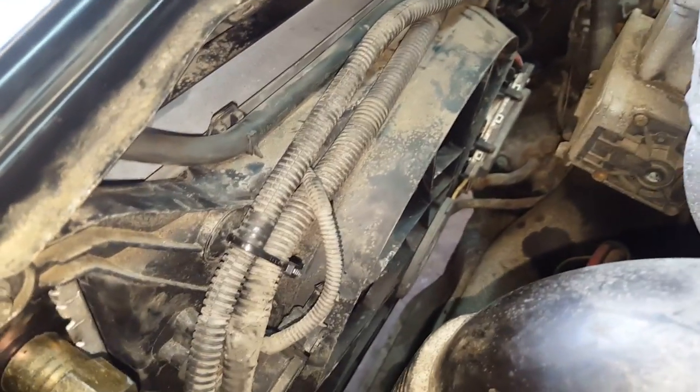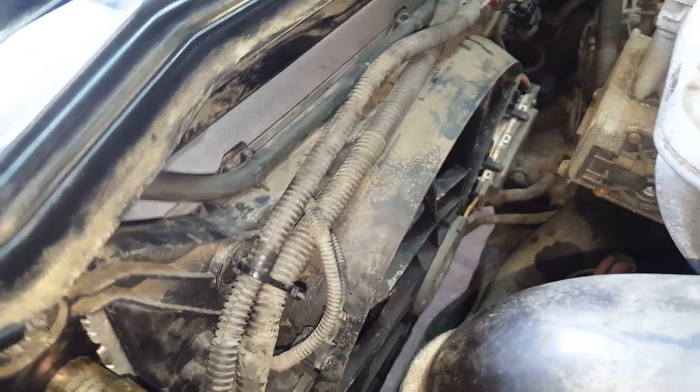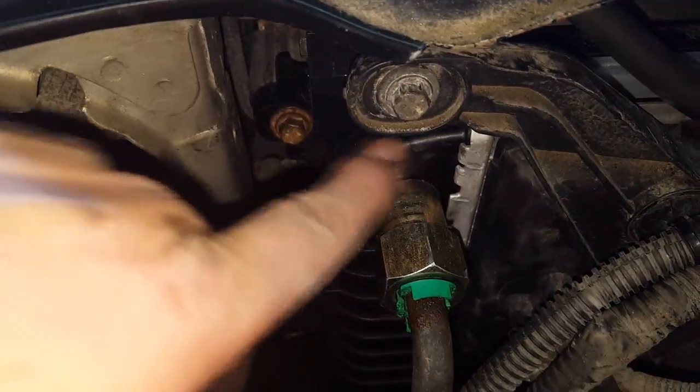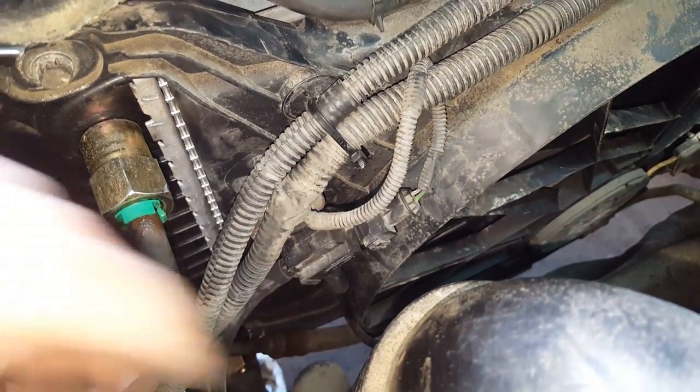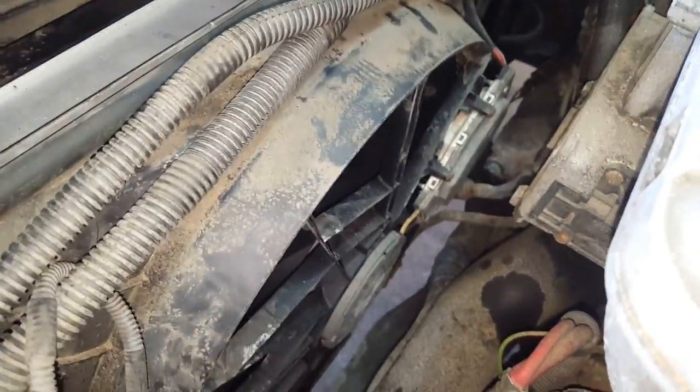Now we've got our two 10mms up here — you can see how they're sticking up now because it's all tightened into place. She's bolted in. Got the fan shroud in, got the wiring all put in for the fan shroud, got it strapped down and bolted in. Bolted the EVAP purge solenoid back down. Tested the fans — fans are good.